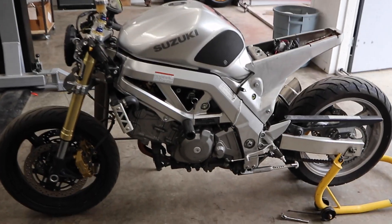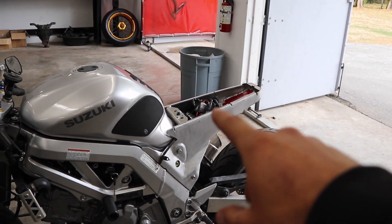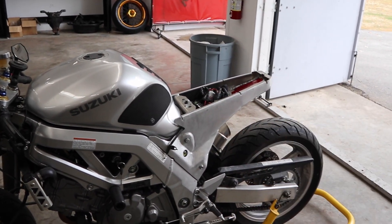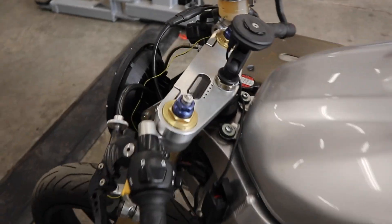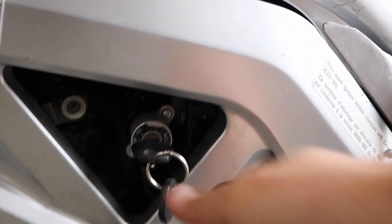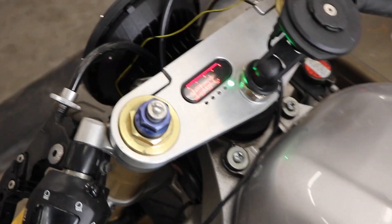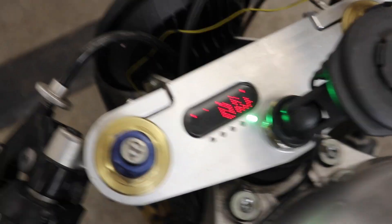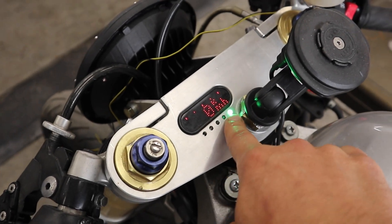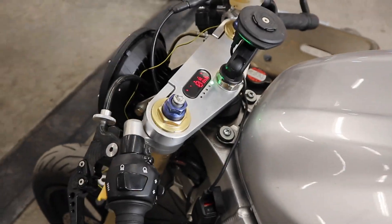So in the last video of this SV650 build, Cal finished the seat — the foam is all shaped and it's now off to get upholstered. He put on this top triple, and since then he's wired it all in and relocated the ignition right there. Turn the ignition on and you can see the gauge is wired in along with the LEDs — neutral indicator light and all the other lights he needs.